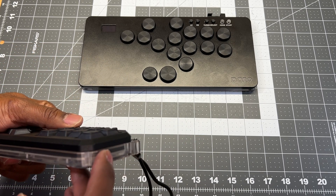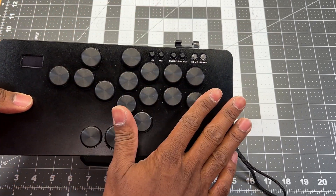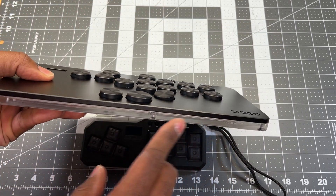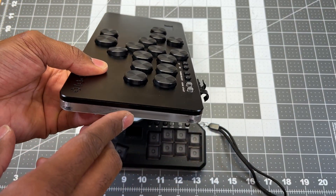The HitPad Standard has small buttons across the top and one large button on the bottom, with a pass-through port and power port on top and nothing on the sides or bottom.